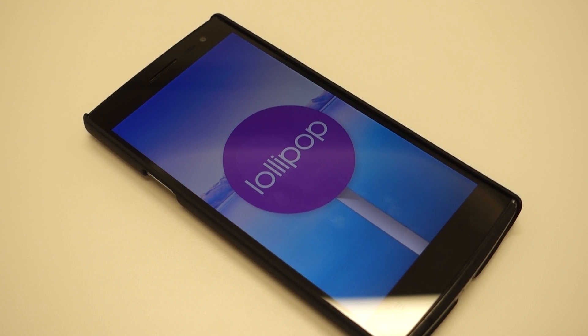Let it turn on, and boom! You have now successfully installed the stock Android Lollipop ROM on your Find 7 or 7a in probably under 5 minutes using just your phone, and that is awesome.